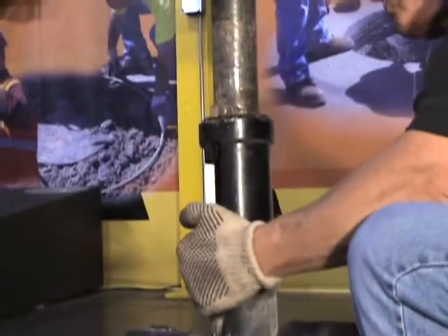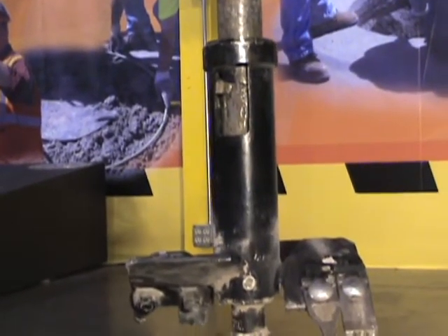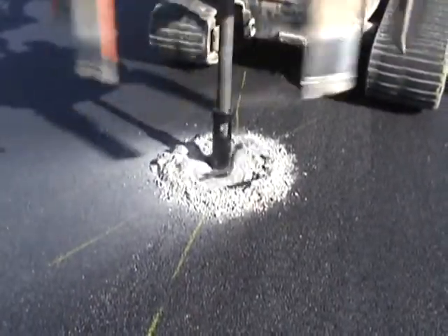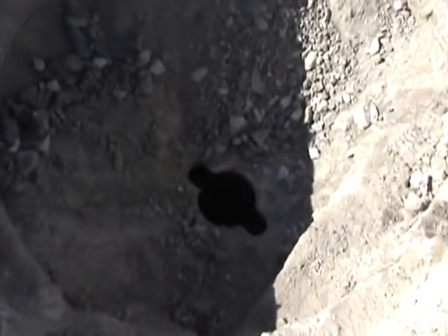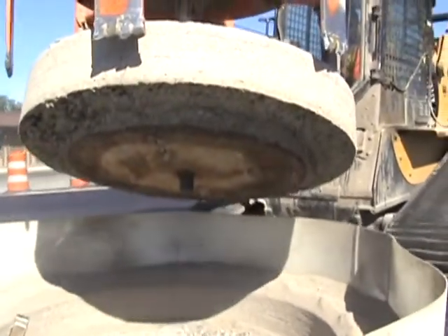An auger is twist locked onto the shaft of the cutter. It's used to expose the hole in the steel plate. The auger is then twisted off of the shaft of the cutter extractor and that shaft is placed through the hole in the middle of the steel plate and the road is cut in a perfect circle, full penetration cut.